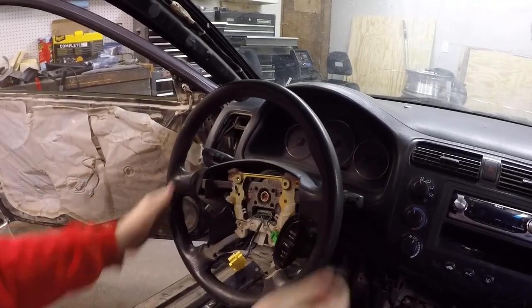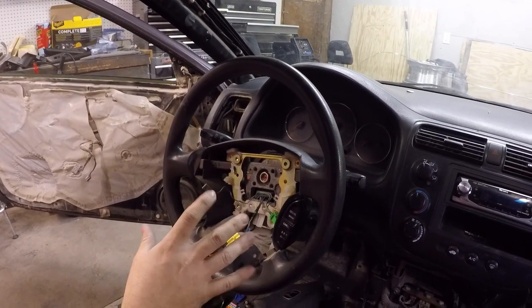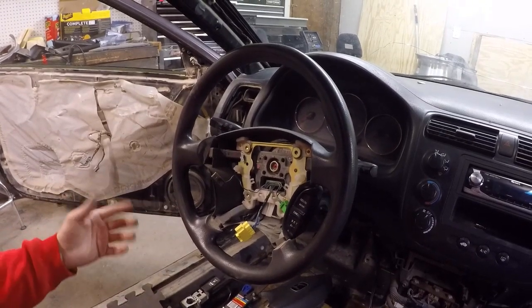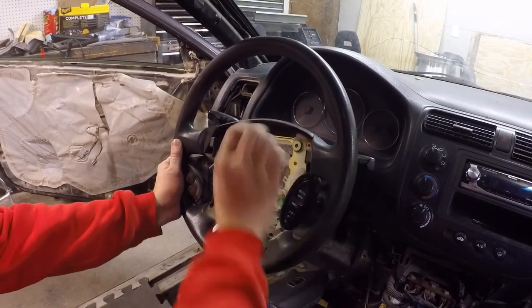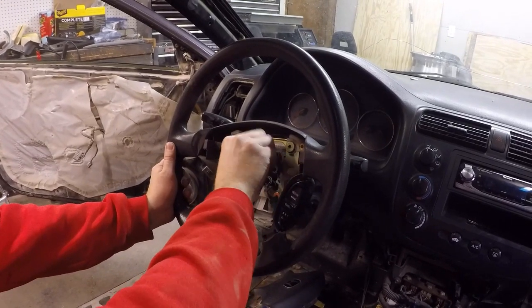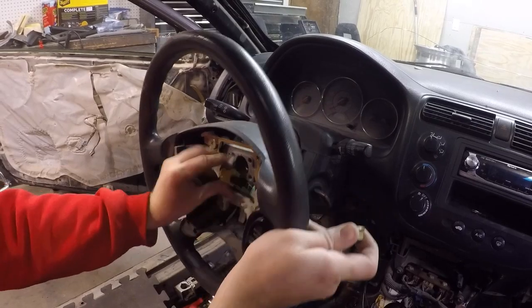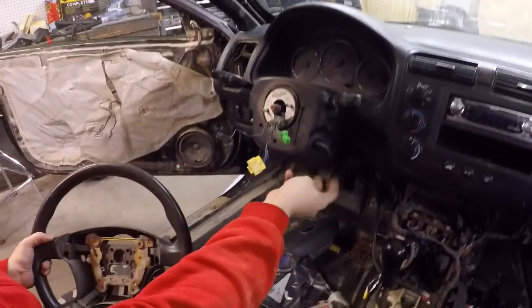Steering wheel's broke loose now. Before any of you guys actually do this, make sure your steering wheel is straight because this will alter your alignment. In our case I don't really care because it's just a parts car. Now that's out — just unthread it the rest of the way, get these cords out of here, and now the steering wheel is out.